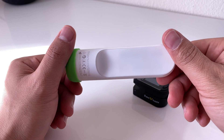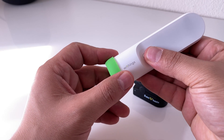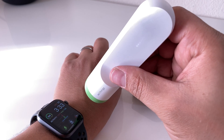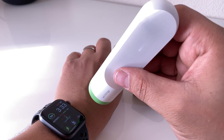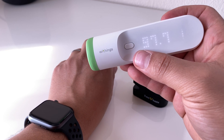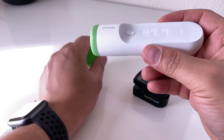They come in a lot of shapes. I like this one because it's a family thermometer, so multiple people can use it. You can use it on your skin, forehead, or any surface. It gives you a reading using infrared. Now that I have this temperature, I know I can send it to my phone and assign it to my account.